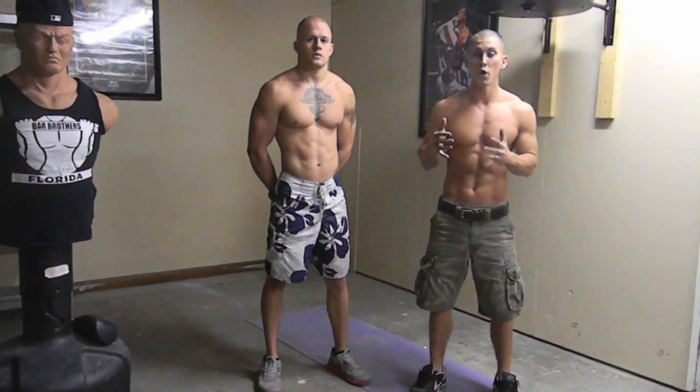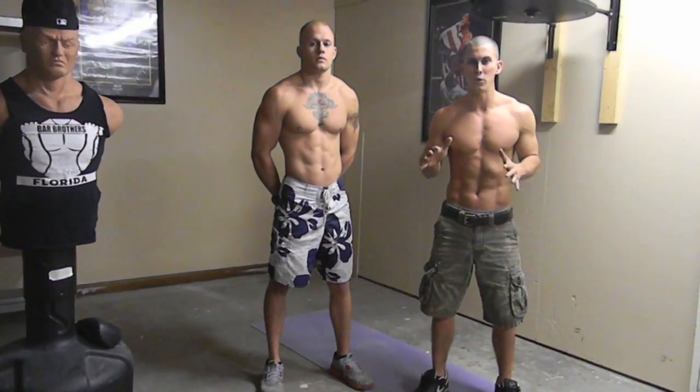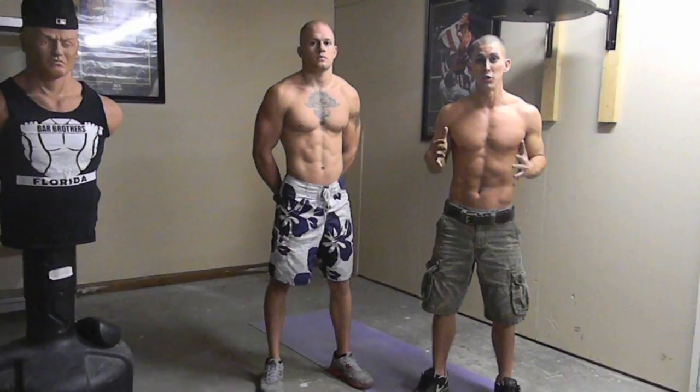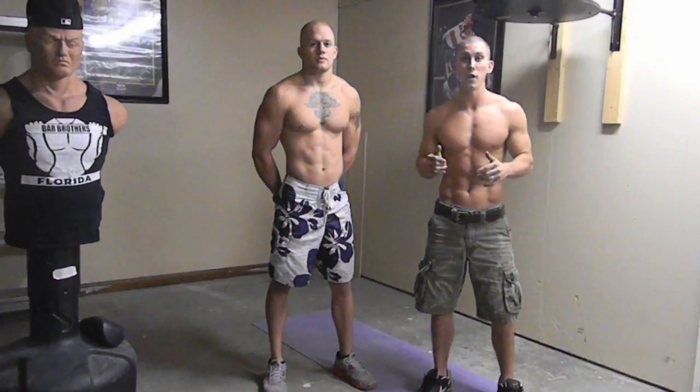A lot of people always ask us what we eat and how we stay lean. The main thing that we do is we always like to stay away from junk food. We don't have a certain diet that we stick to — just stay away from junk food. If you can stay away from junk food and you apply these workouts to your everyday life, you're sure to lose weight.